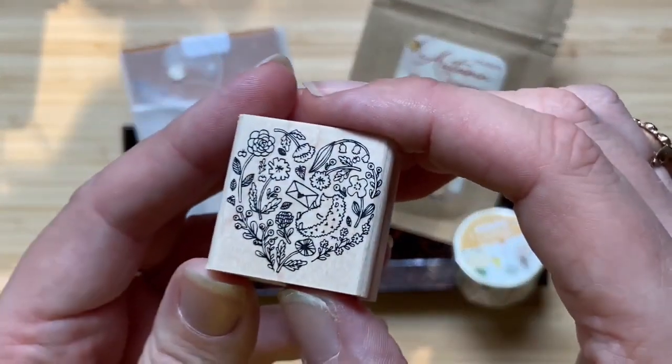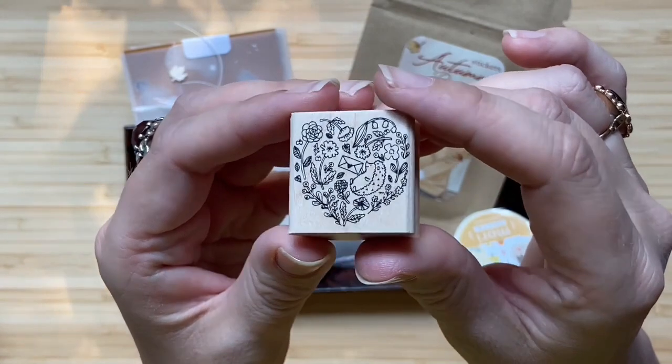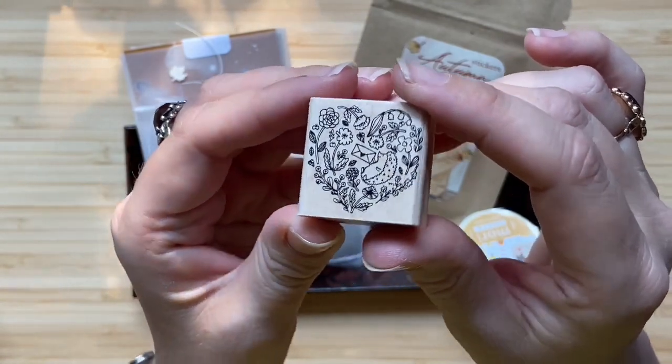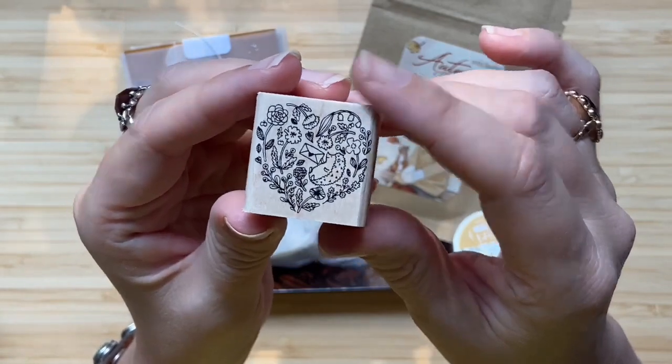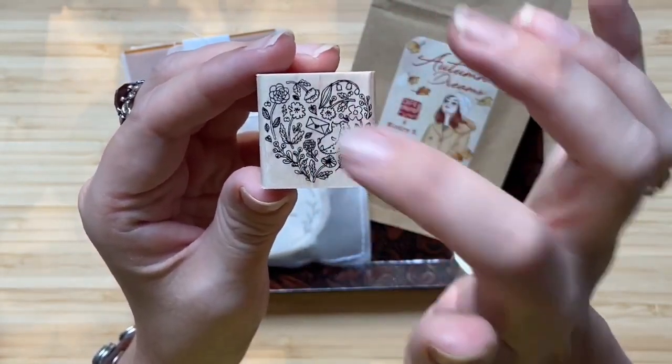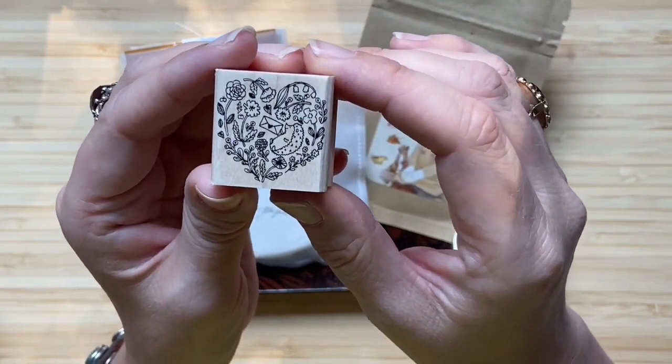At first let me show you this stamp. This stamp is from Megumi Hori from Tokyo and she designed an autumn-related stamp — super cute, a heart shape with a letter and a little hedgehog and cute flowers. Super cute stamp.